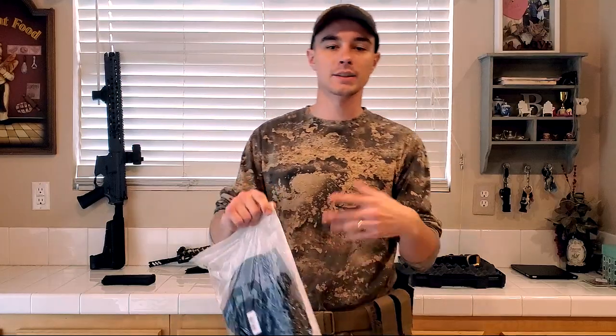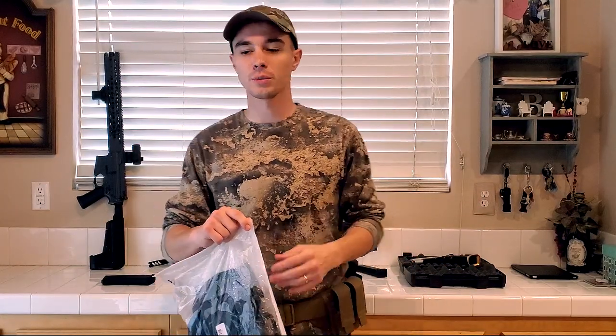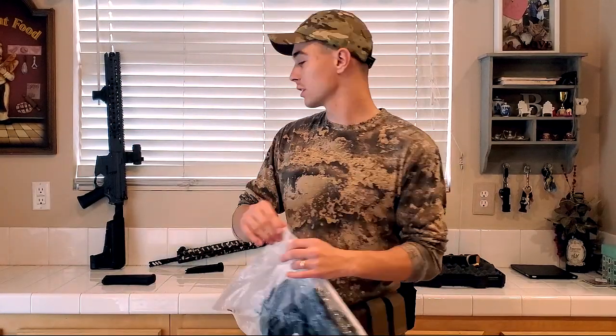I'm not going to really do like an unboxing — I'm just going to pull things out one at a time and show you what's going on with them. Really cool stuff here.